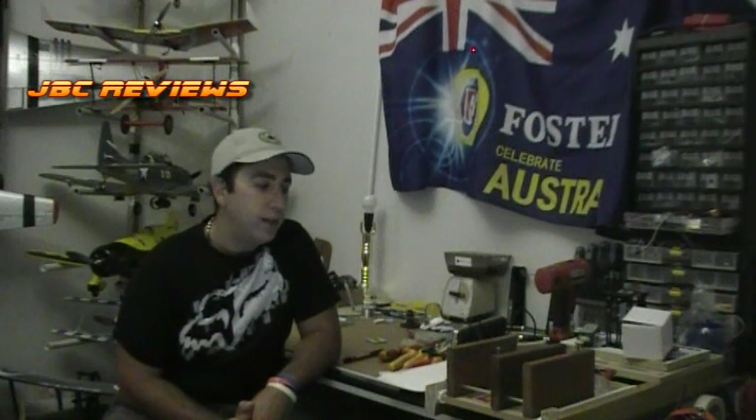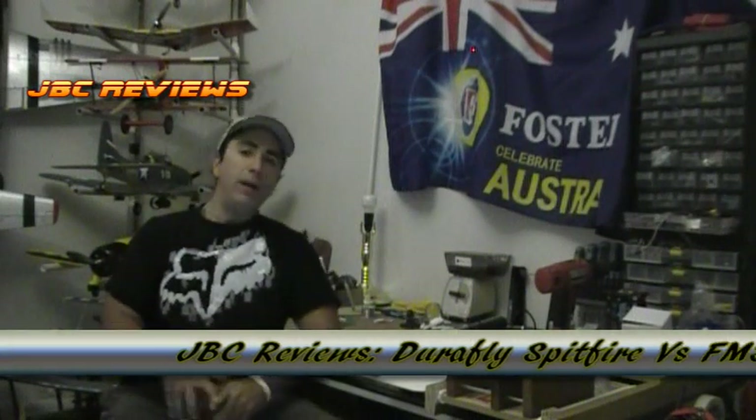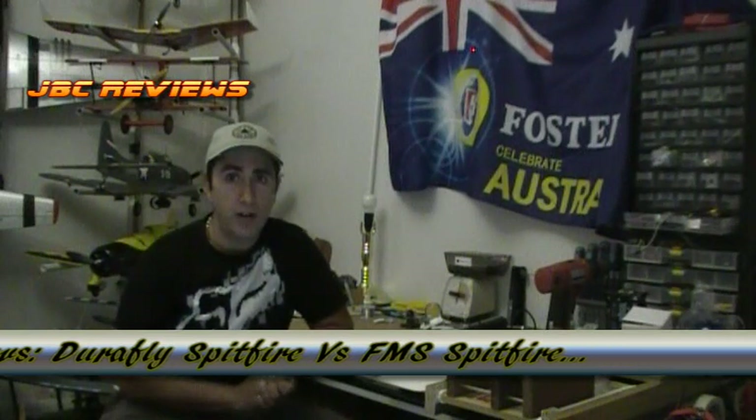I'm back again guys, and thanks again for tuning in. These two very, very cool Spitfires that are out on the market at the moment — I do apologise for not getting this video out earlier. I did promise it a while back and I finally now have it. Anyway, I was very lucky enough to have these two birds side by side and get an up close and personal look at them.